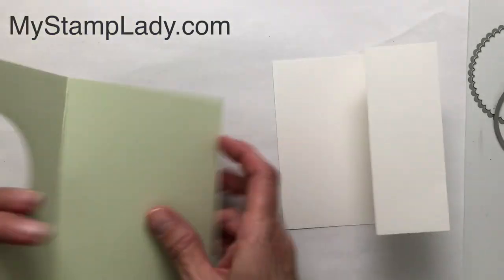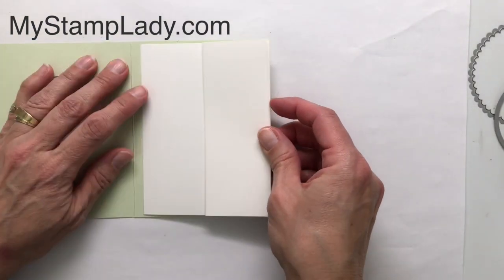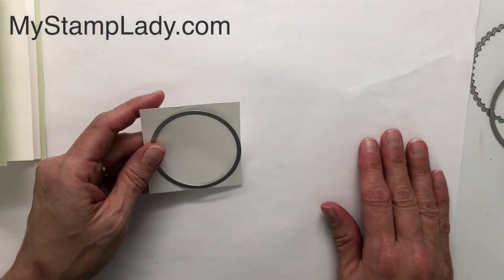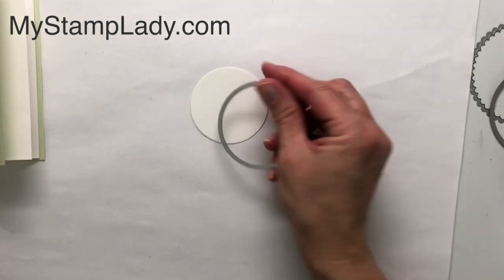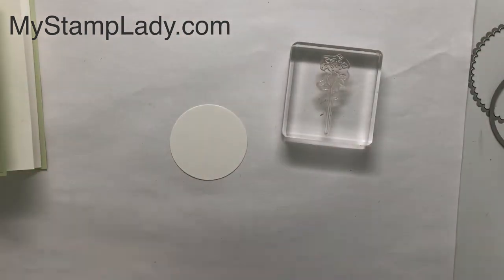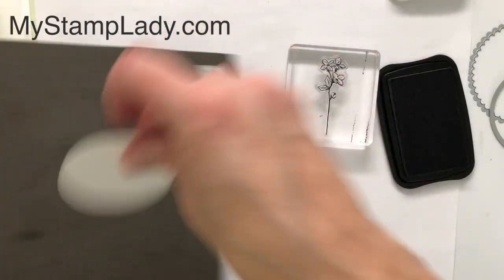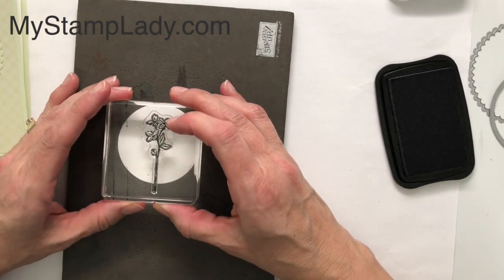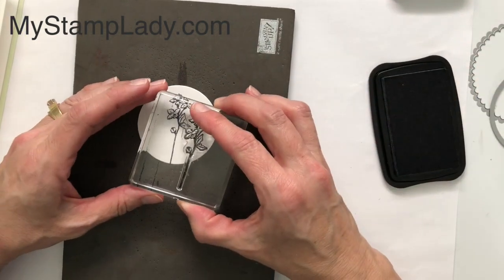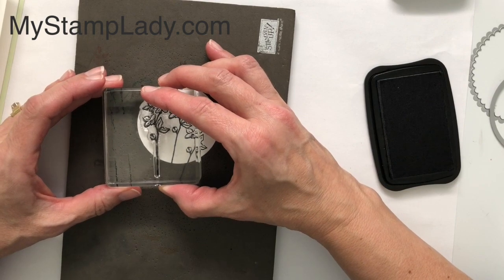I'll use Stamp and Seal to place the accordion piece right inside the front. Now you can see the basic form of the card. I need a circle that's one size smaller than my opening, which I've already cut out. Now let's do a little stamping — I'm using this flower from the Four Seasons Floral stamp set. I'll ink it up with Tuxedo Black, and because it's a photopolymer stamp I'll put a stamp and pierce pad underneath. I'll stamp three flowers — one here, one on this side, and one on this side.